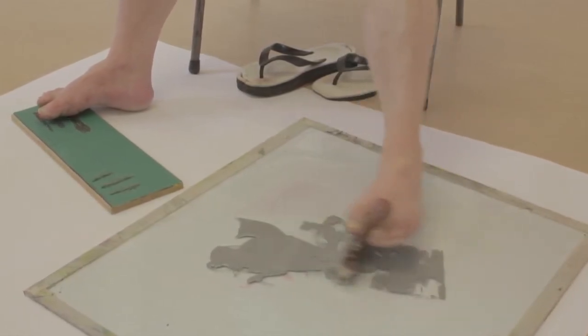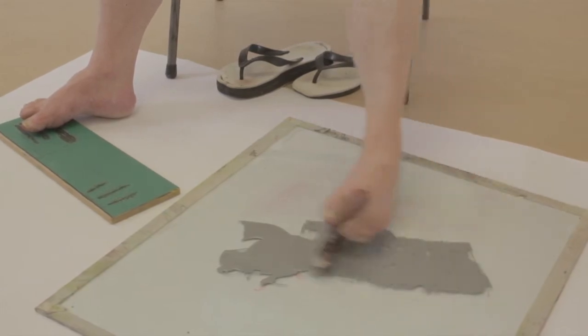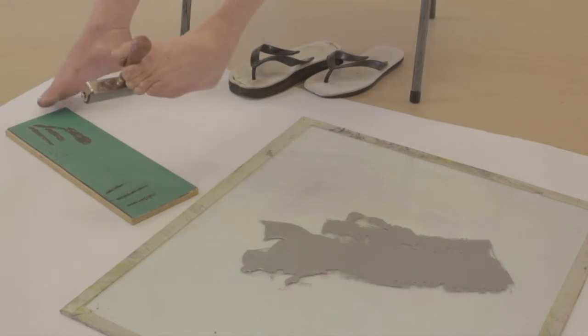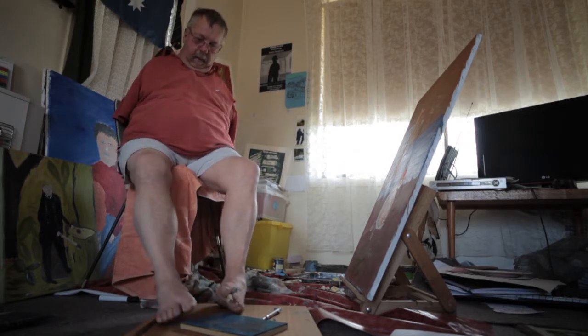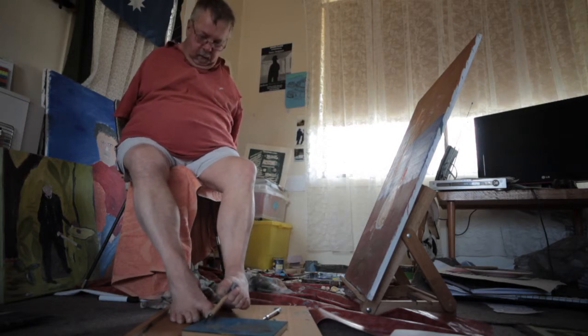I went to a normal art class with just normal average people, and that's how I started doing art. People thought I was going to an art class with disabled people, which never happened. That's why I've been able to do art with people — just normal average people — mix with them, go on art excursions and art trips to Melbourne and other places.